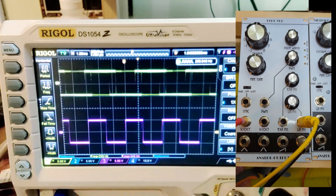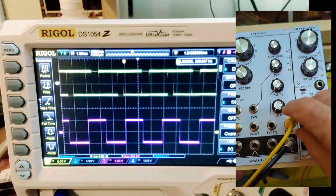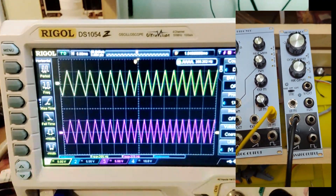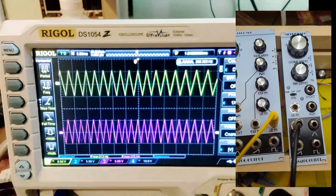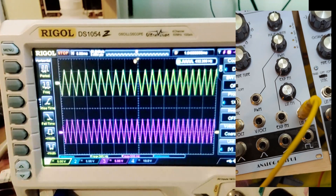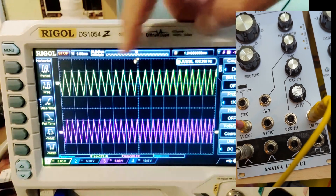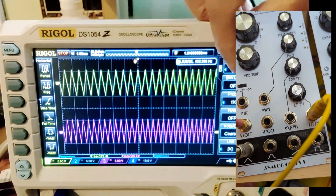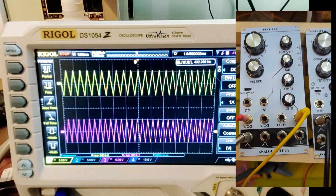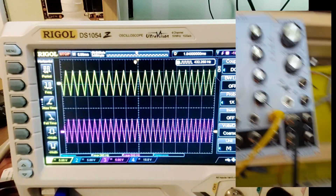What happens if we do linear FM? I've got a linear FM input here. You can see them both wiggling back and forth. Going to a single shot — you can see what's happening: lower frequency here, higher frequency there. This is frequency modulation, and again lower frequency here, higher frequency there. They're both responding in similar ways to the linear FM input. All of that is working well.